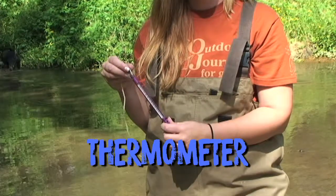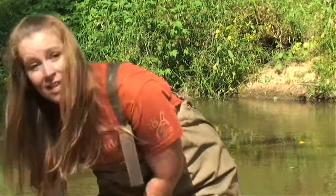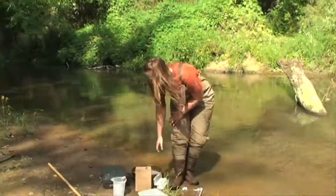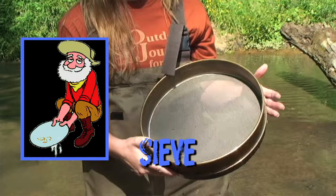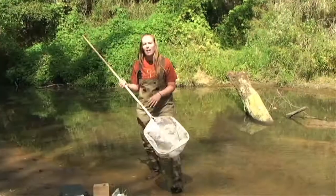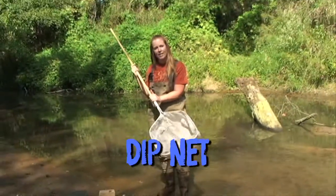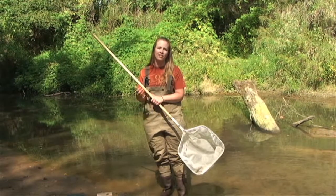A thermometer can also be used to test how warm the water is. We can also look and see what kind of things live in the water, and for that we'll use a sieve that's mesh in the bottom so we can pan for insects like we would pan for gold. And this is a dip net and we can use it to scrape along the bottom and in the habitats to see what kind of things live in the water.